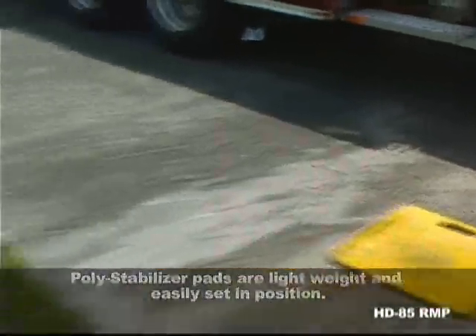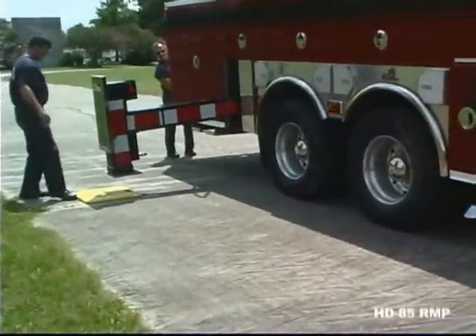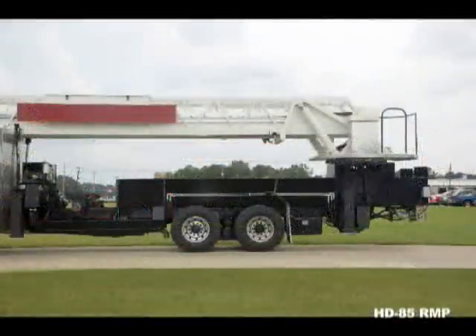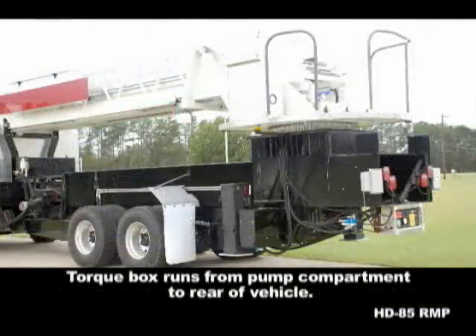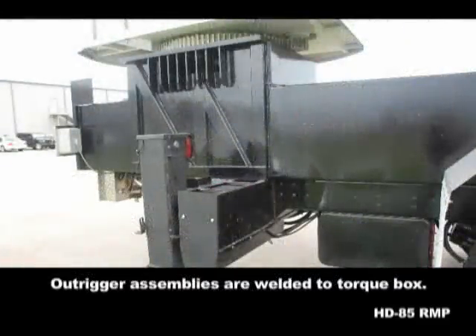The polystabilizer pads are lightweight and easily set in position. Ferreira's jack tube assemblies are constructed from hot dipped galvanized steel for maximum corrosion protection. Each Ferreira aerial platform comes with a full length torque box, starting at the rear of the pump compartment and extending all the way to the rear of the chassis frame. The four outrigger assemblies are welded to the torque box structure, creating maximum stability.